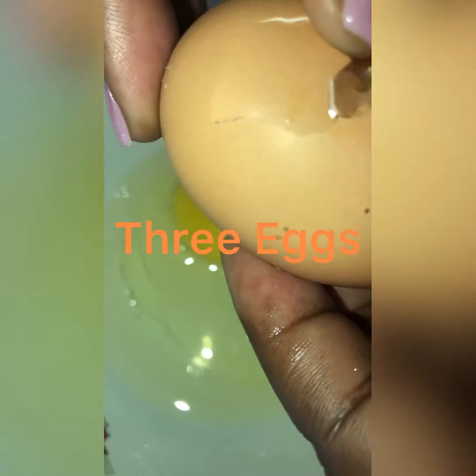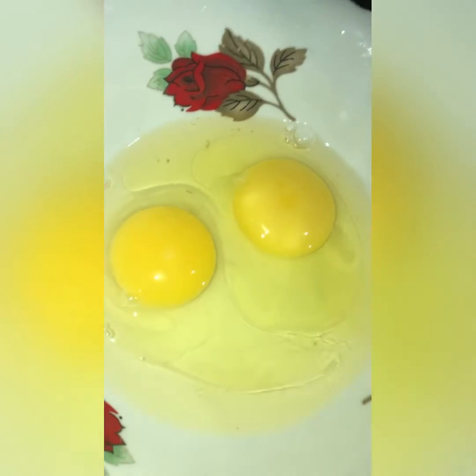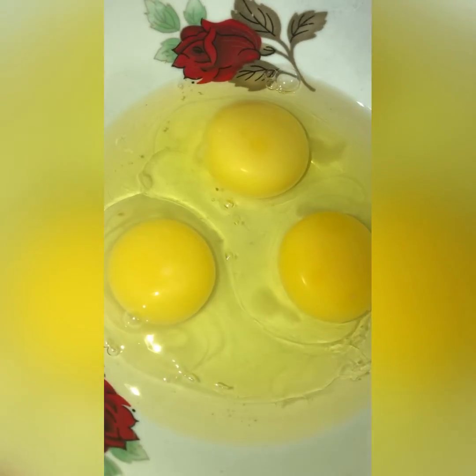Okay guys, today I'm making my red velvet cake. I'm going to make my egg — I'm not taking out the yolk. Welcome to my video, make sure you are watching, liking, and subscribing to my channel. I'm going to add one teaspoon of lime to my egg, and this is how I do it. I'm going to whip my egg — everybody does their thing differently.